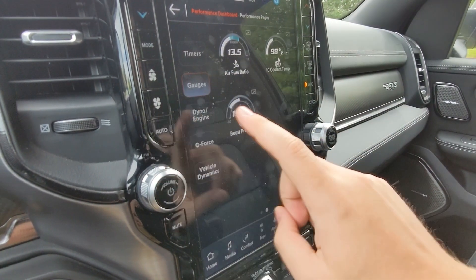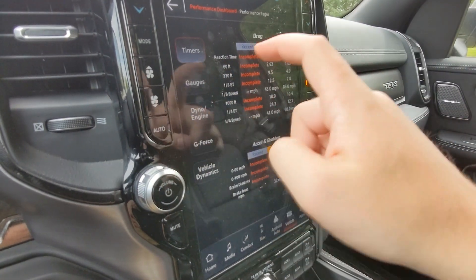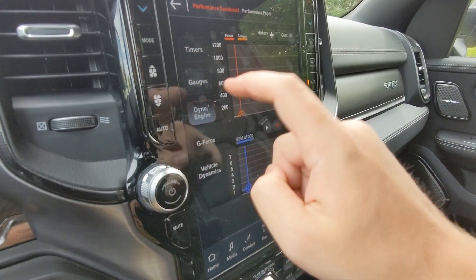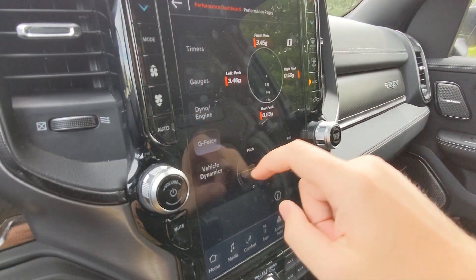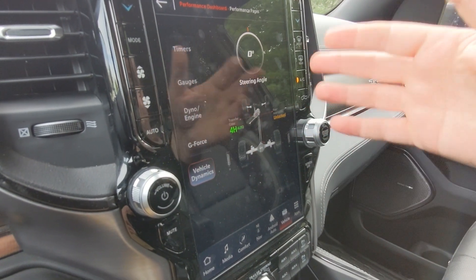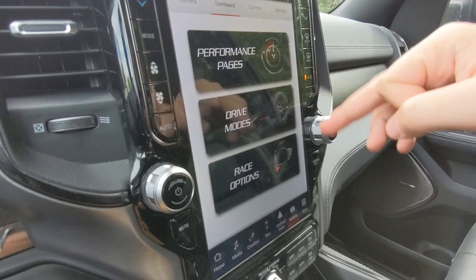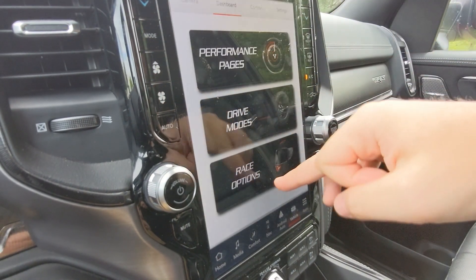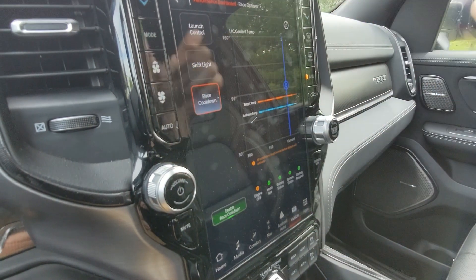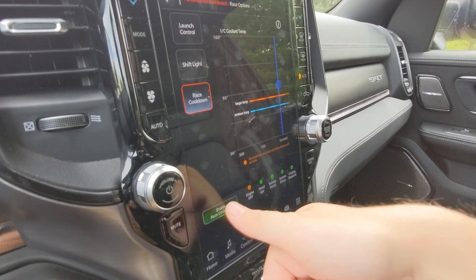Under In Vehicle you've got performance pages including a dashboard with timers where you can see all different gauges at the same time, an engine dyno currently reading zero horsepower at standstill, G-forces, pitch and roll screen, vehicle dynamics, steering angle, and the transfer case and rear axle locker status showing whether it's locked or unlocked. There's also a drive modes page and the race options screen with launch control and shift light settings.